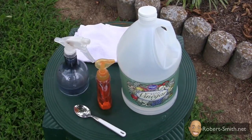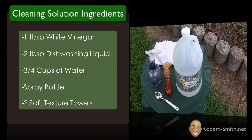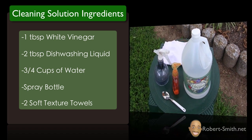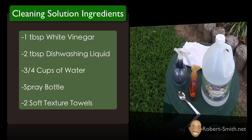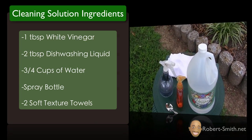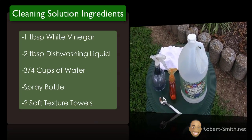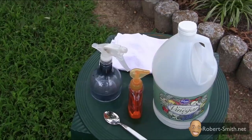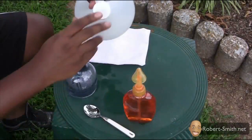The components you're going to need: just some vinegar — any type will do. Vinegar is basically a weak form of acid which forms through the fermentation of sugars and starch, so it's going to help remove any residue. Next ingredient is some dishwashing liquid, and then just three-fourths cups of water, and a soft rag. So: one tablespoon of vinegar, two tablespoons of dishwashing liquid, three-fourths cups of water, and any type of rag.